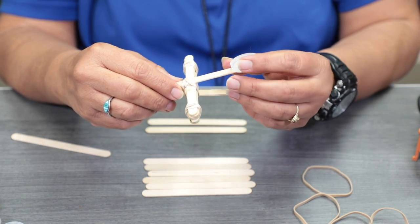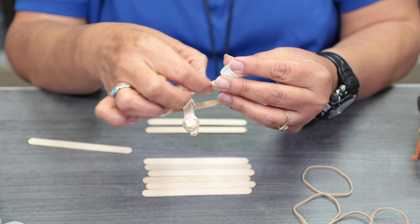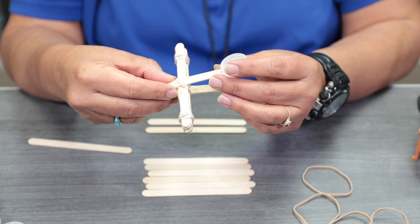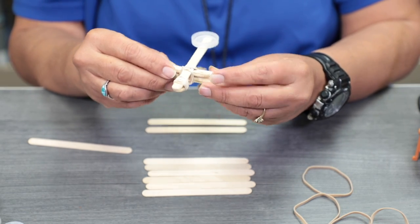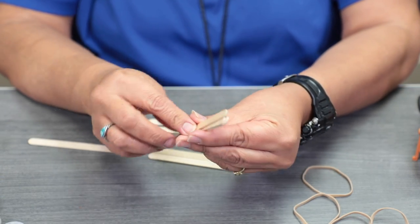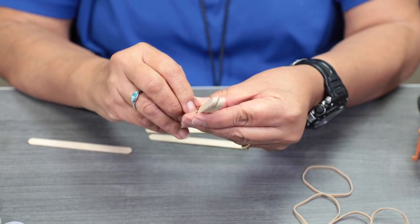You're going to look at your craft sticks and select the ones that don't have any torn pieces or are about to break. You can use those in the other stack we're going to put together. So grab a couple of crafty sticks — I'm going to take about six of them.